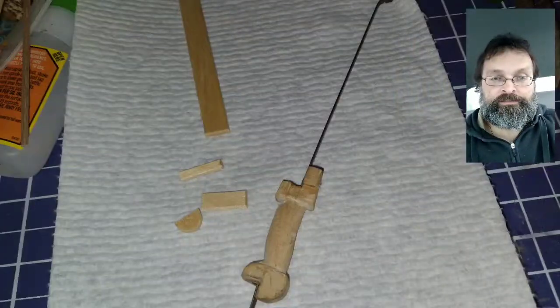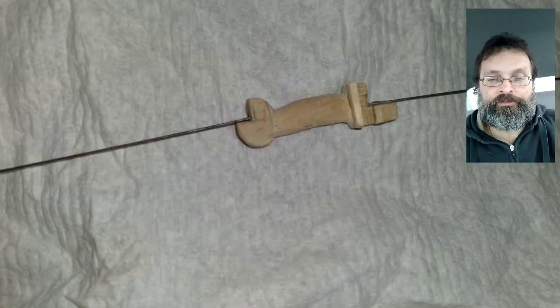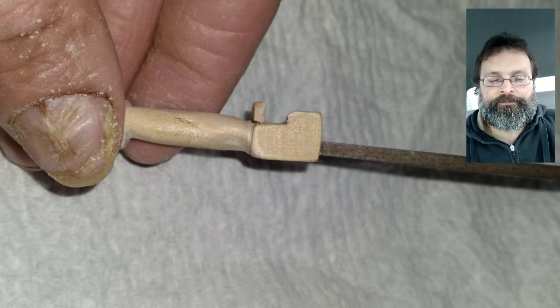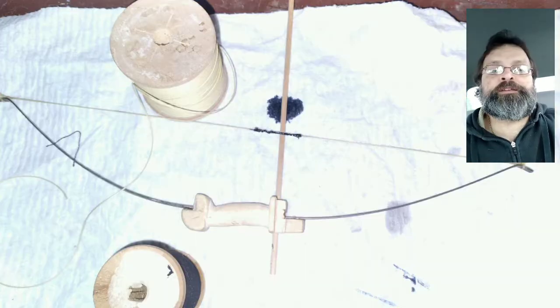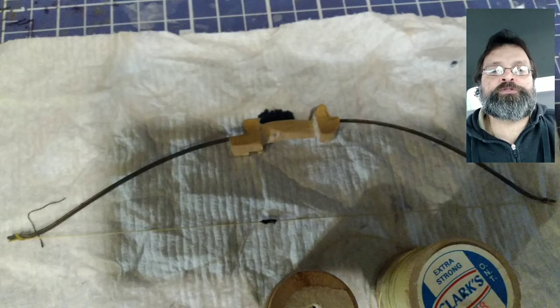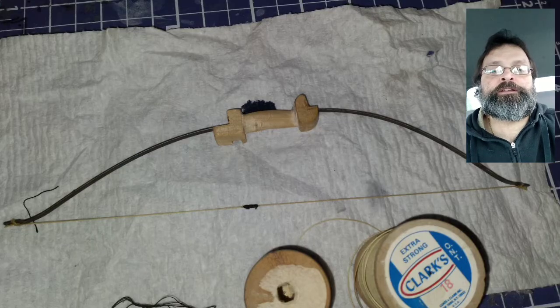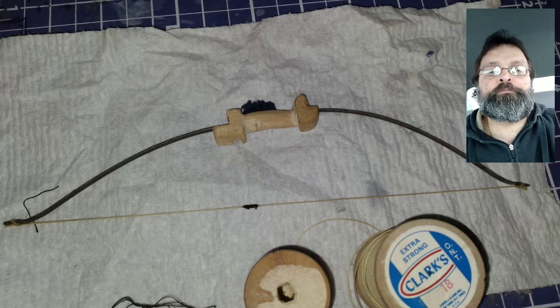Now time to make the arrow rest. I cut a small piece of wood from a Popsicle stick and glued it into place, then sanded it and carved it into shape. When making the string, I found my mistake — I have the bow strung backwards. So I had to create another string and re-bend the top of the bow arms.